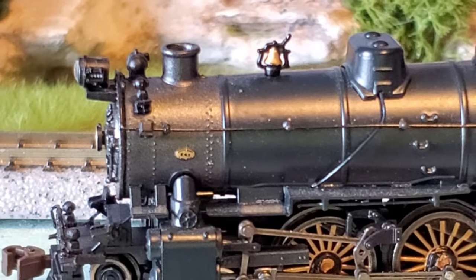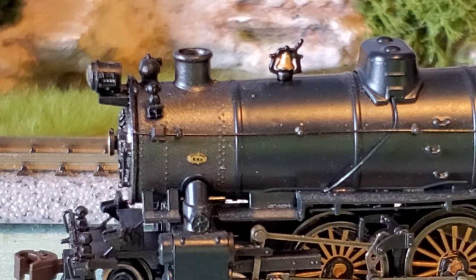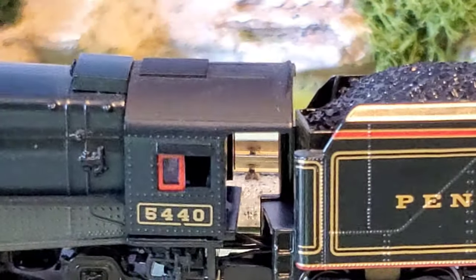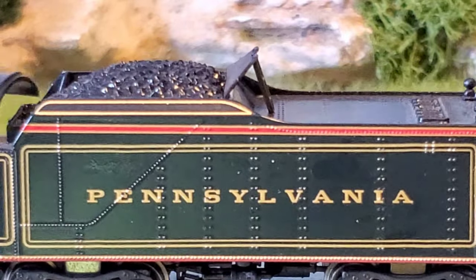It is the Bachman, but look at the details. You can see the rivets around the iron here. You can see the name plate on the side. You can see the bell, the headlight, the smokestack — you can see all that stuff. Here you can see the windows, road number 5440, Pennsylvania Railroad.